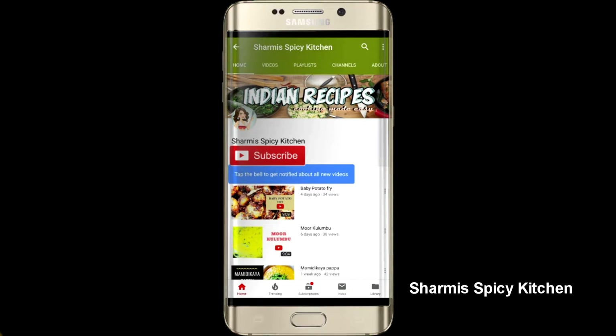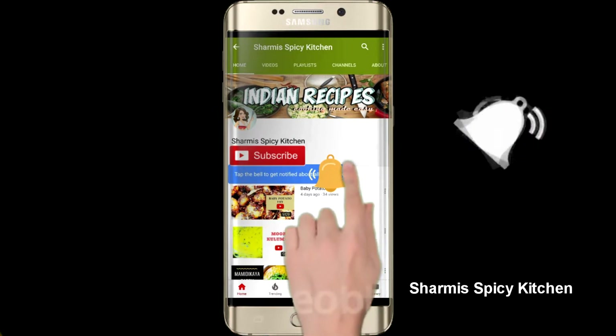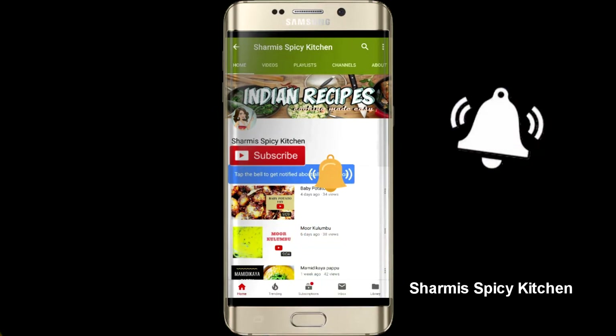Hello all, welcome back to my channel, Sharmi's Spicy Kitchen. If you are new here, please subscribe and hit the bell icon for regular notifications.